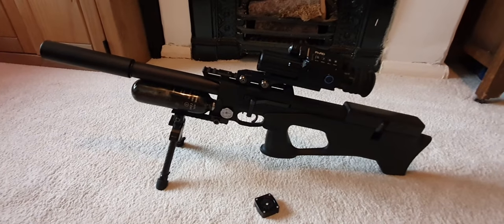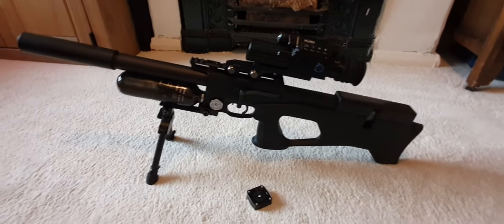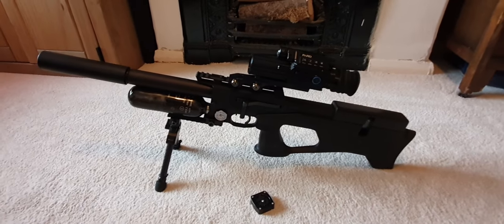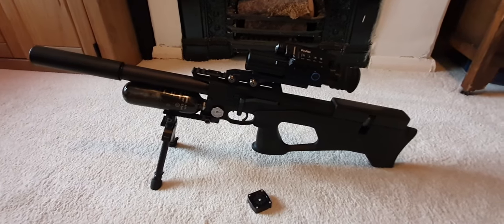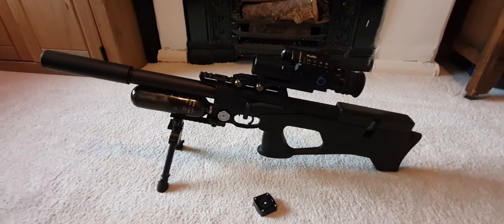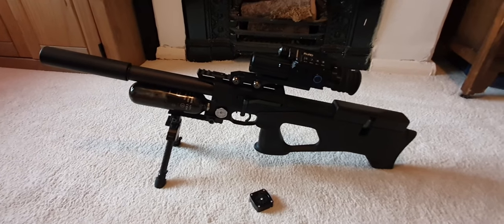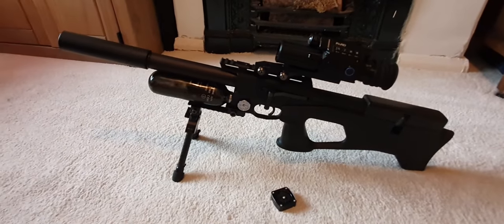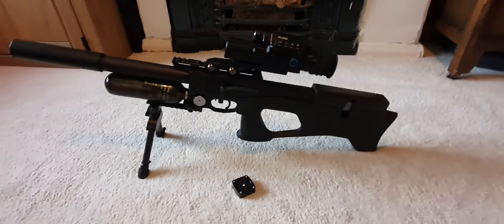I still love my Daystate Renegade — I fitted it with a wooden laminate stock from a pull saw, changed the side plates, and that gun is brilliant. The only problem is I bought it in .22 and I wish I hadn't — I should have got it in .177. But as a compact rifle it's brilliant, and this Uregan is equally as brilliant.